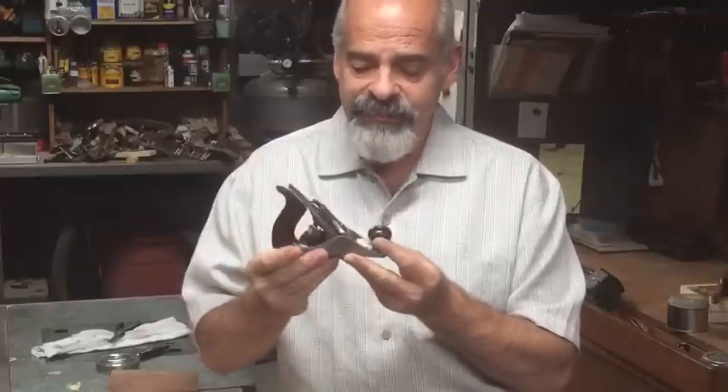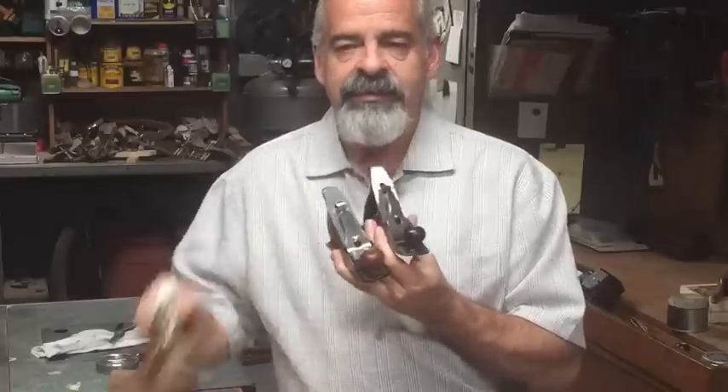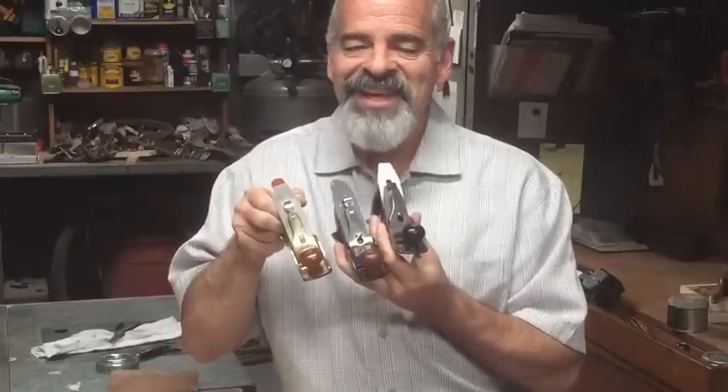The No. 1 original is still my favorite — one and only. Great little planes. Thanks for coming. Bye.